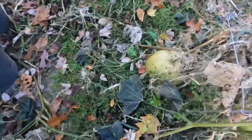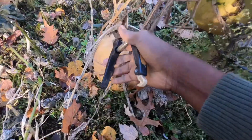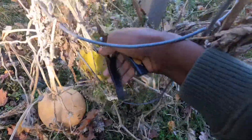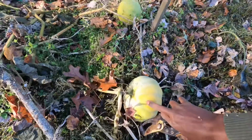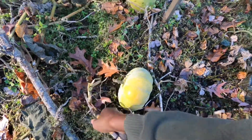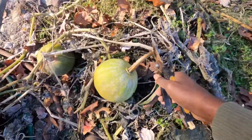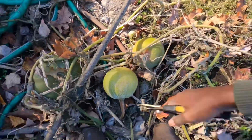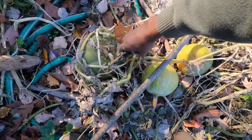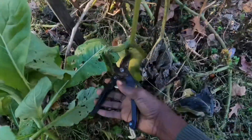If you intend to store your pumpkins, you want to leave as much of the stem as possible because it helps with storage. Some pumpkins store longer than others — some can store for four to six months, others won't last that long. Make sure you store pumpkins in an area where the temperature is between 40 and 60 degrees. Anything higher or lower won't be good. I'm going to store mine in the basement since it's much cooler down there.